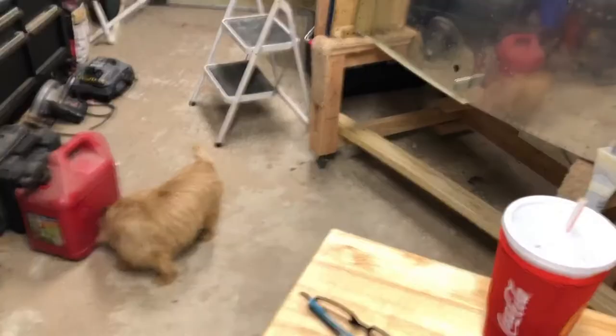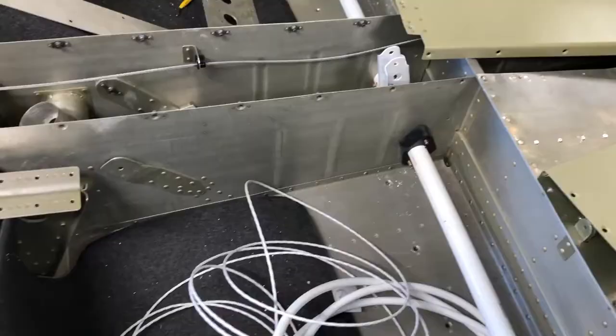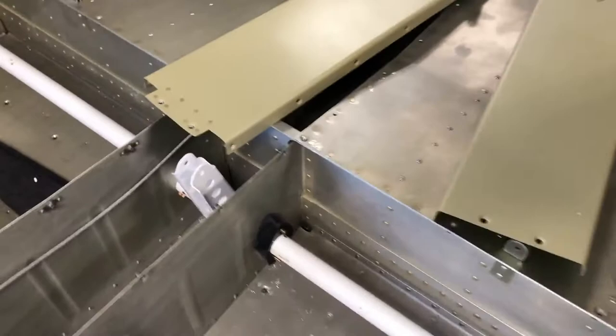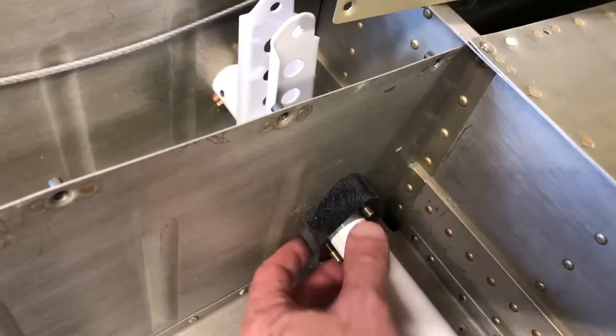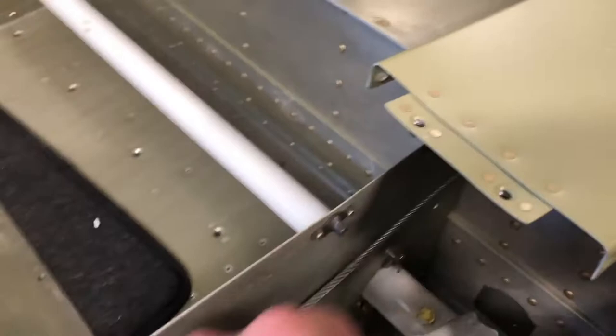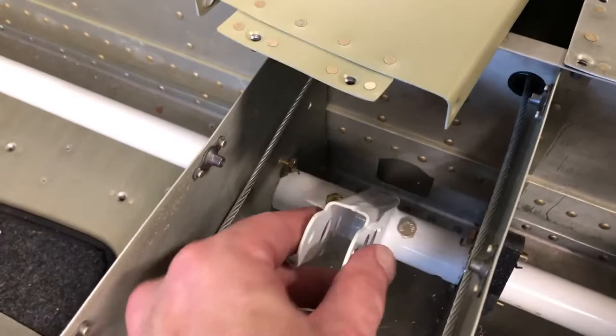I've been busy — haven't made a video in a little while. As you can see here, what I've been working on is the flap positioning. Putting the flap systems in required a little bit of tweaking. For instance, this hole right here wasn't quite big enough, so I had to enlarge it slightly. Had to cut these brackets to the right size, and on this control arm here I ended up taking some off the side just to make it a little smoother.